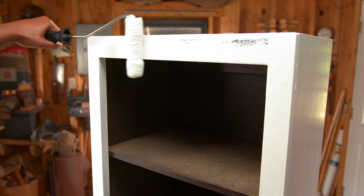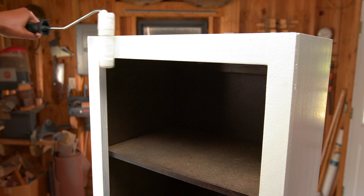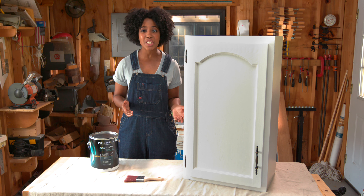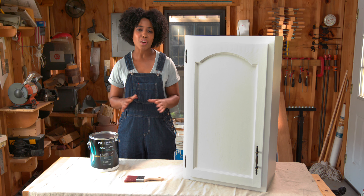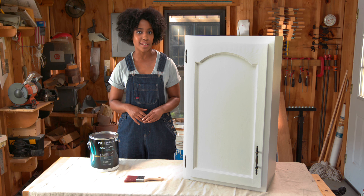Clean up with soap and water and reassemble your cabinets. Another big advantage to using Fast Dry is this no-tack finish. You don't have to worry about this paint sticking to itself and peeling off. And over time, it stands up to repeated exposure to most light-duty industrial cleaners.